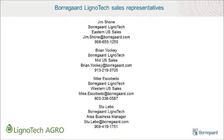Thank you for your time and attention. For more information on how Boragro HA1 can improve your fertilizer's agronomic value, contact your local Lignotec sales representative listed here.